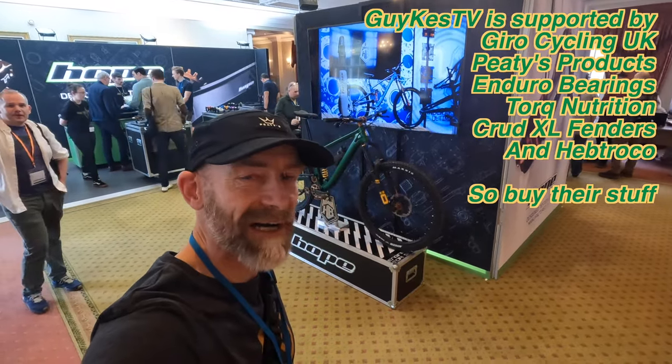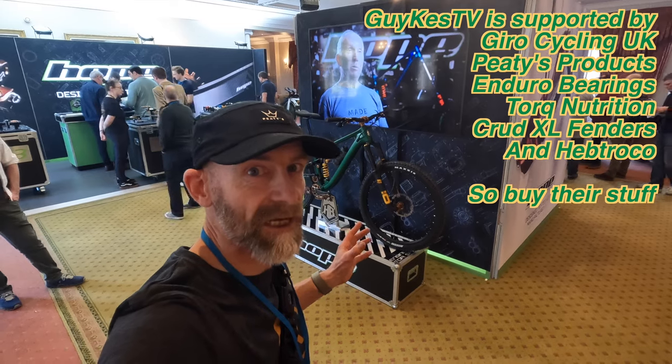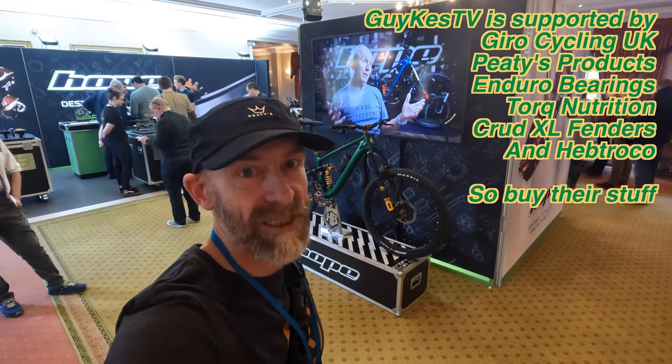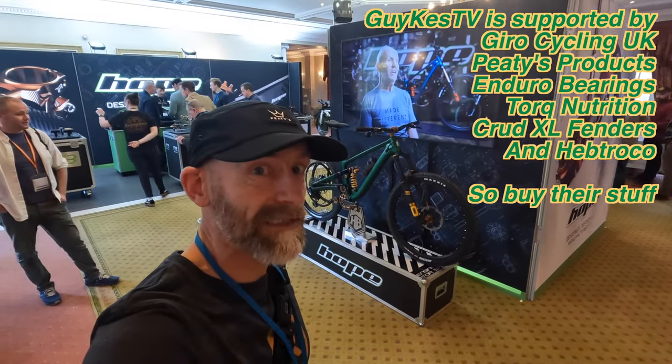Here we are at Core Bike Show in the UK — not all the big brands are here, but enough interesting brands to always make it worth a visit. It's kind of the first time we see a lot of products, particularly from UK brands, in the marketplace.